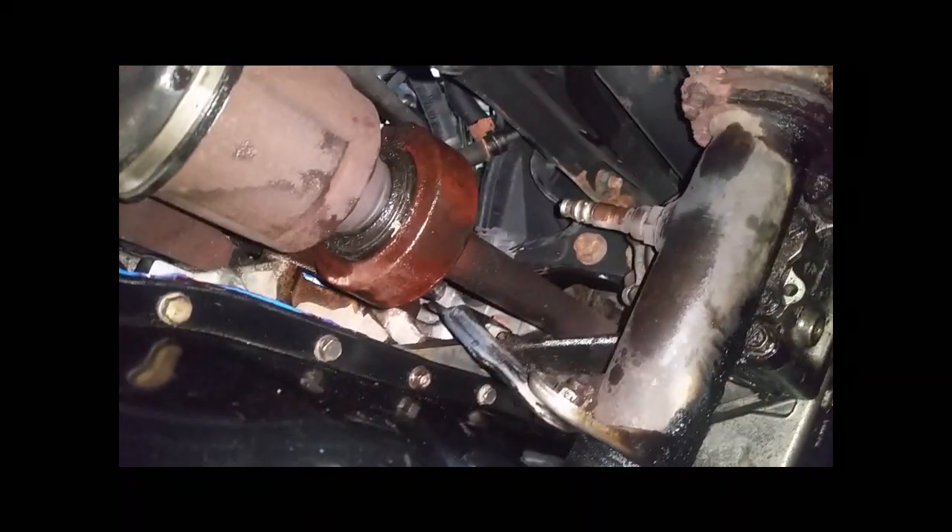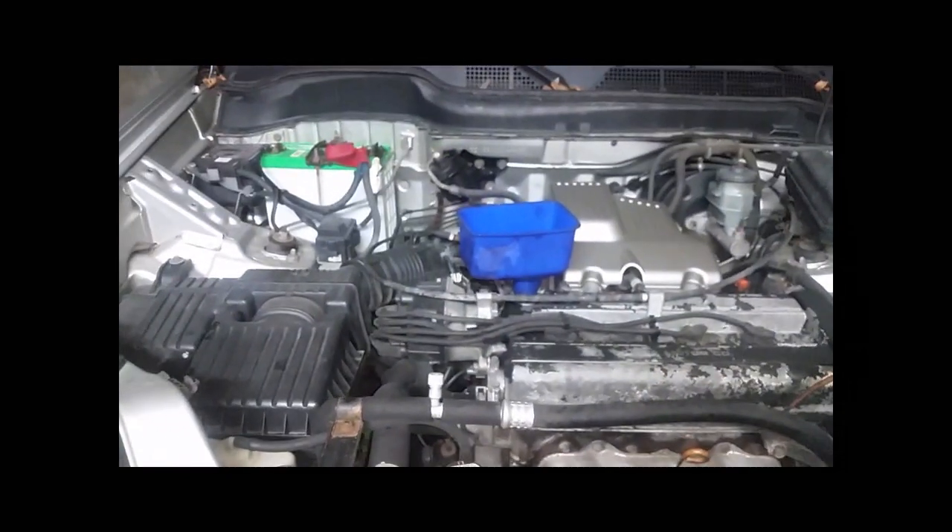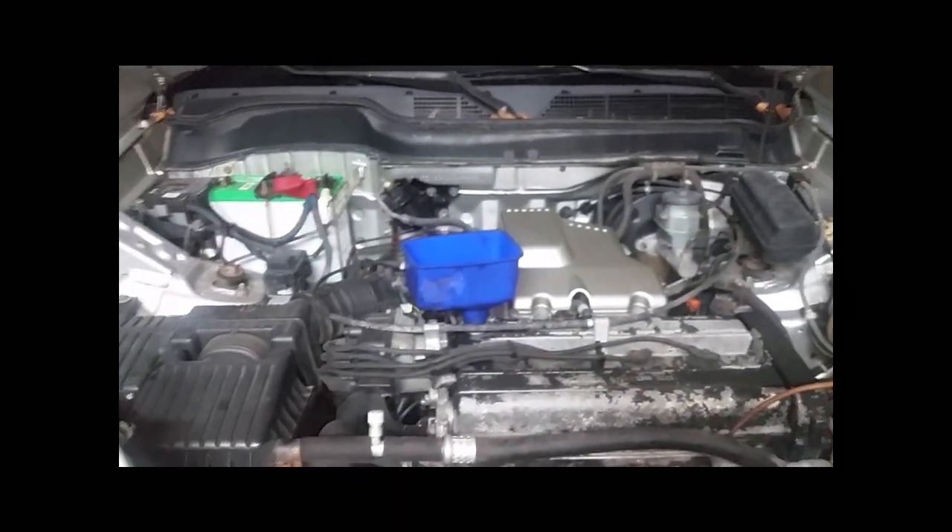I forgot to mention — while waiting for the compressor to build up pressure I put the dipstick back and put oil in it.